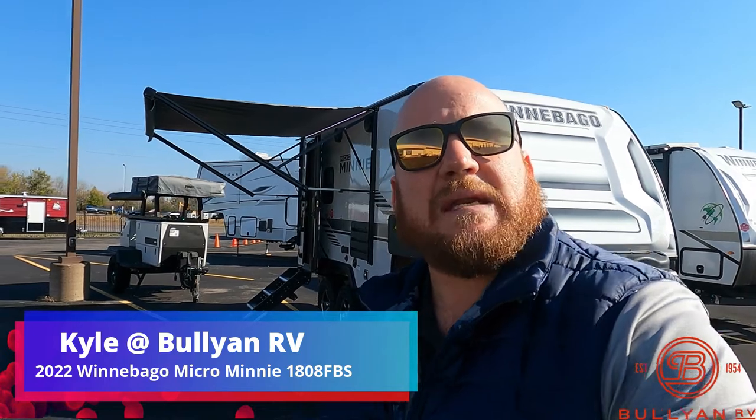Hey guys, welcome back. Kyle Dittman here, Bullion RV in Duluth, Minnesota. Today we're going to do a quick walk around of a 2022 Winnebago 1808 FBS. Super awesome camper. If you're looking for something under 4,000 pounds, dual axle, can sleep up to maybe four people, this is the camper for you. We're going to do a quick walk around — get you on the outside, get you inside, and see what you think.